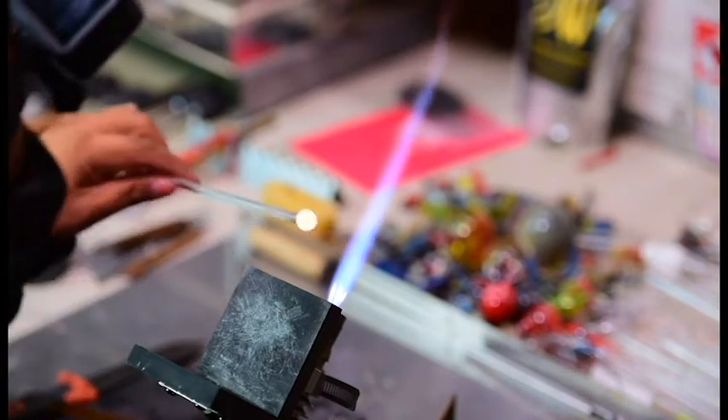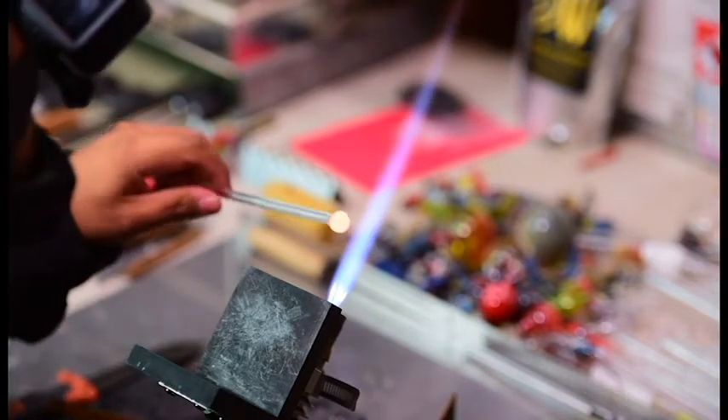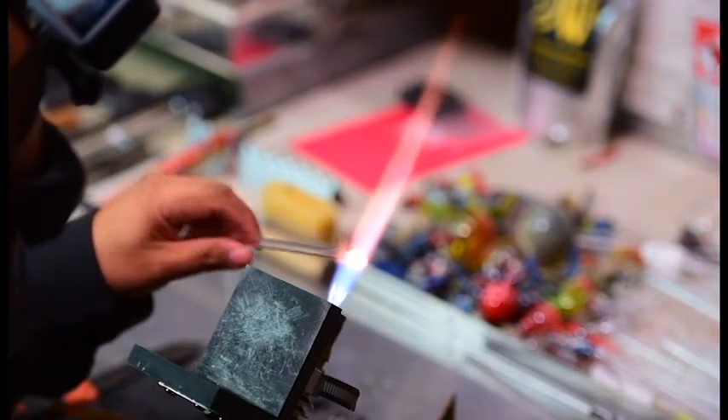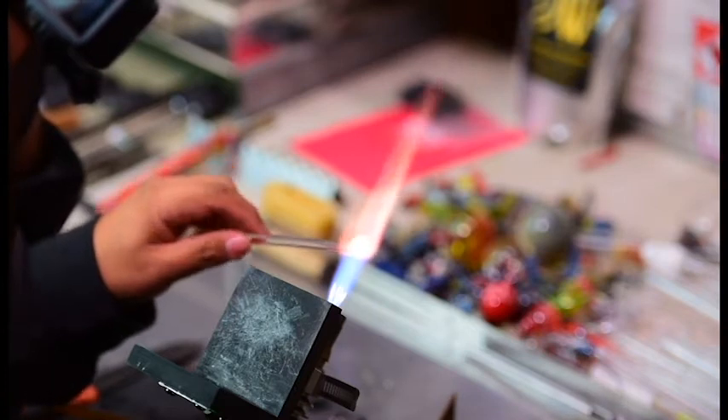Highly recommend at least taking some classes somewhere if you can't set up your own home studio. Today we're going to be making a mushroom pendant.